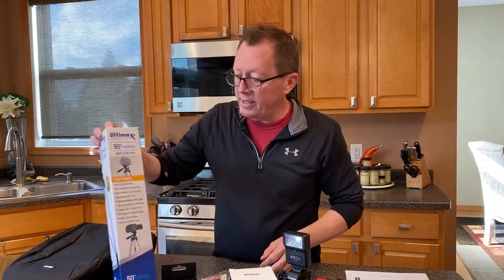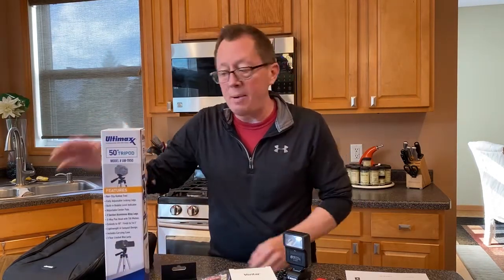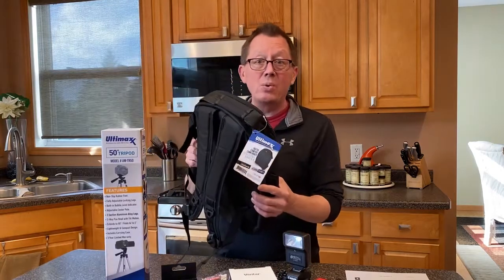And last but not least, a 50 inch tripod and a bag in order to hold all this stuff in. I am so excited. I'm going to go do some videos.